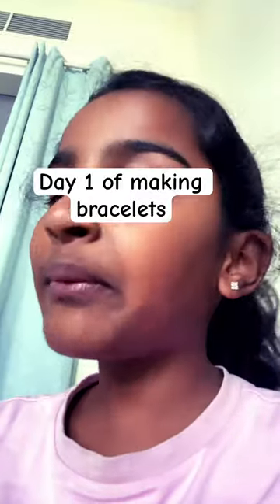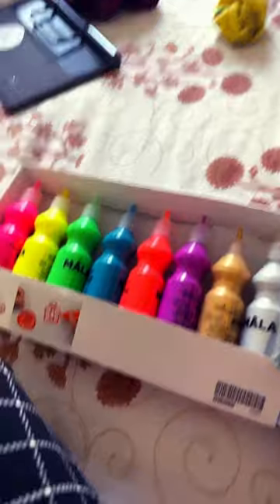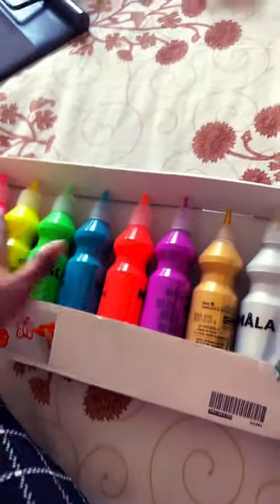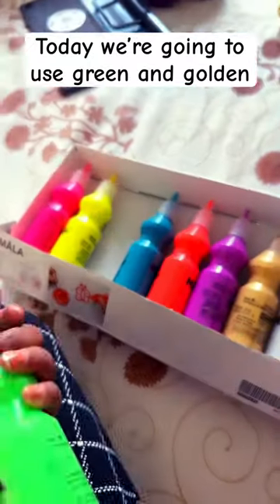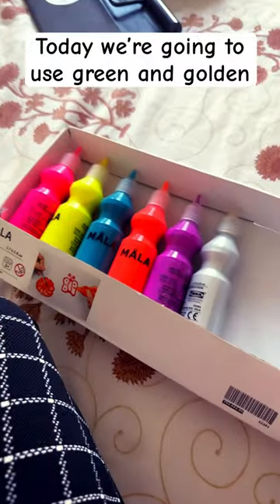So I'm going to be choosing it from my bottles of paint, which I have. These are the ones. Let me pick one. I choose this one — oh, it's green. Another one — oh, it's golden. Let's try to make it.